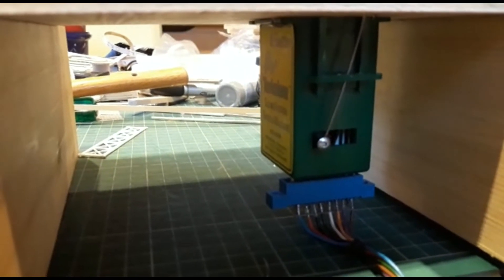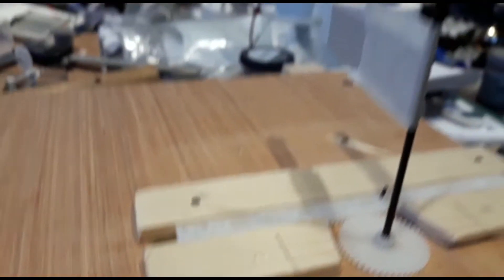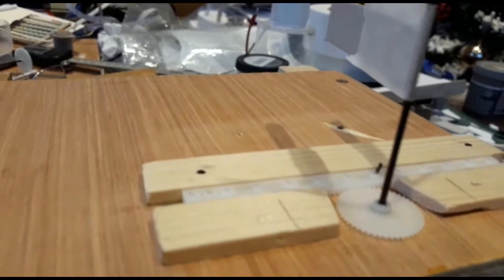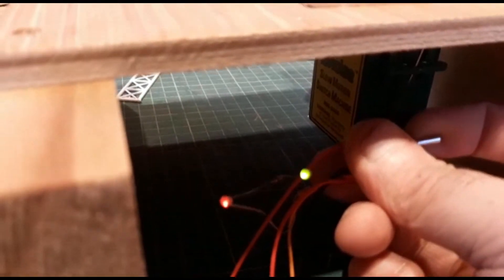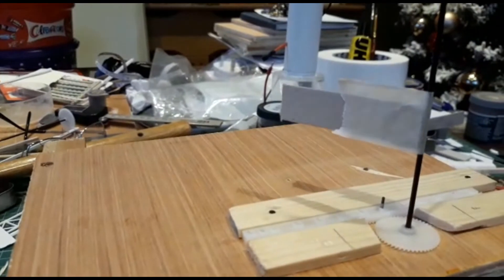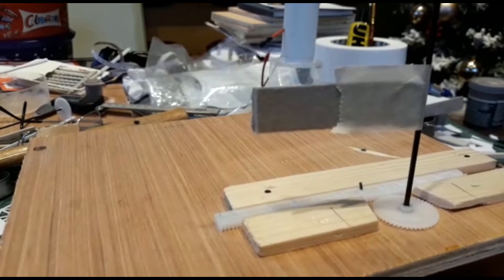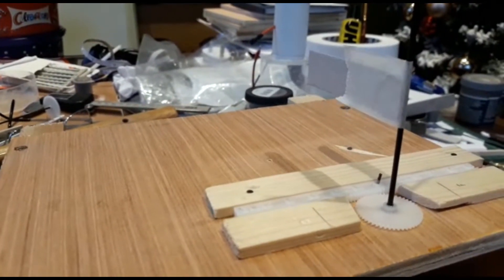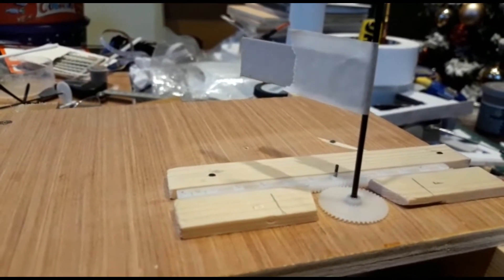Tortoise motor, linear gear, round gear that simulates a level crossing gate. LEDs — which direction — this will be underneath the baseboard, and then there'll be another motor operating the second gate.